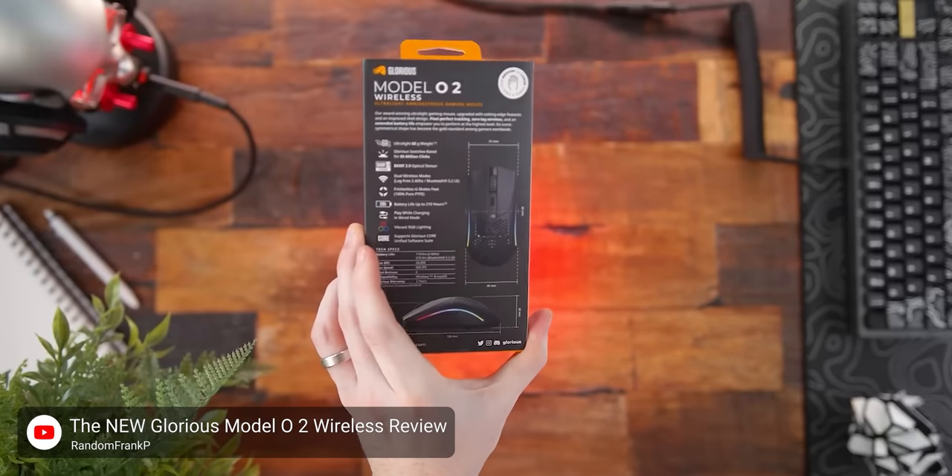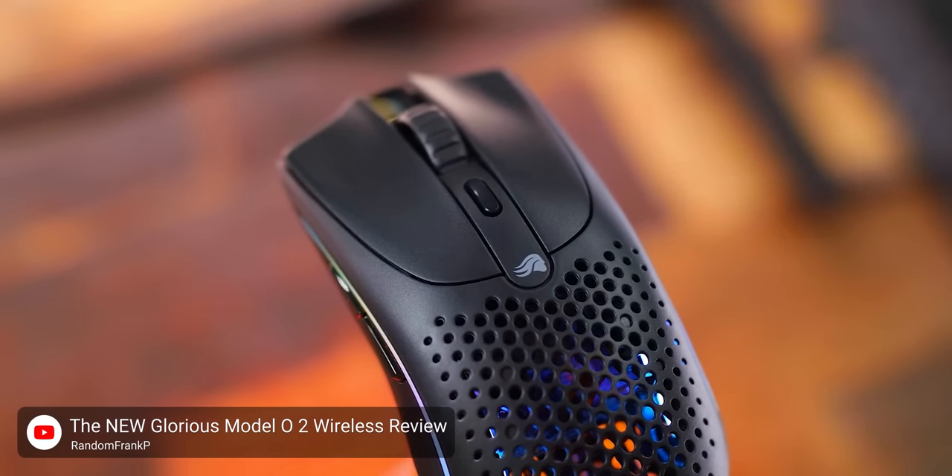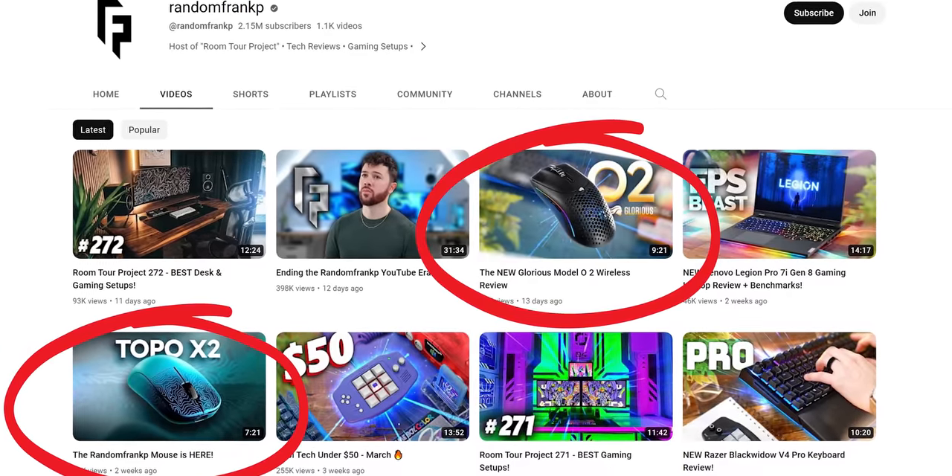But why are we talking about Glorious right now? Because the 02 Wireless happens to be the first mouse that Random Frank P reviewed since releasing his own mouse. And while he and I came to the same conclusion — don't buy it — we don't have the same reasons for it. This is weird to me because the safest path he could have taken, especially given the proximity to his own product launch, would have been to criticize it for its piss-poor performance. But he didn't seem to notice the piss-poor performance.